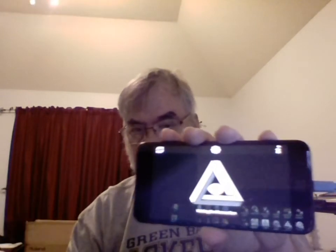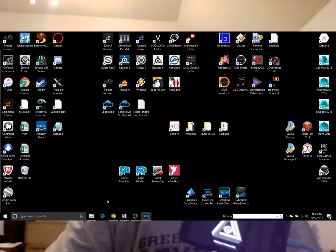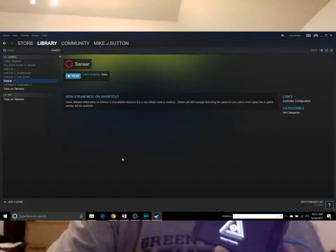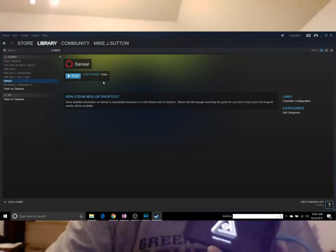So we've got IVRY running — that's all that's running at this point. Now I'm going to go to my desktop and do the next step. The next step is to get Steam. I've got Steam installed, so I'll click on Steam. I'll also talk about the Steam controller and I've got Sansar loaded.